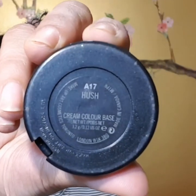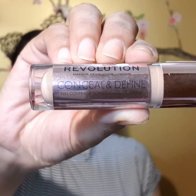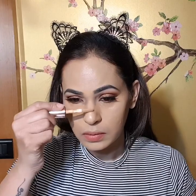I just totally love it. Now I'm gonna be using my hush cream color base, which is a very mild highlighter, using it again on my blender and then applying it onto the highest points of my face. Then it's time to conceal my under-eye area, around my mouth, sides of my nose, and the center of my forehead.